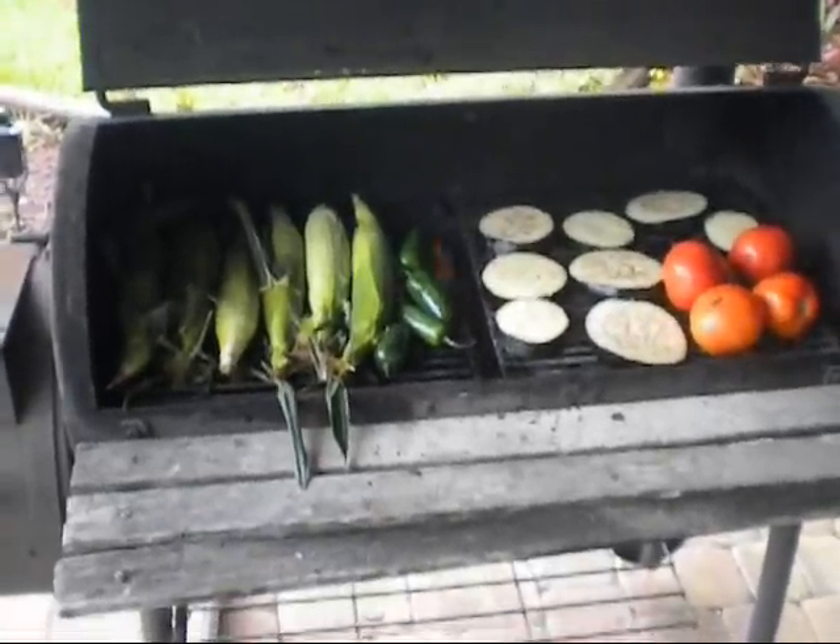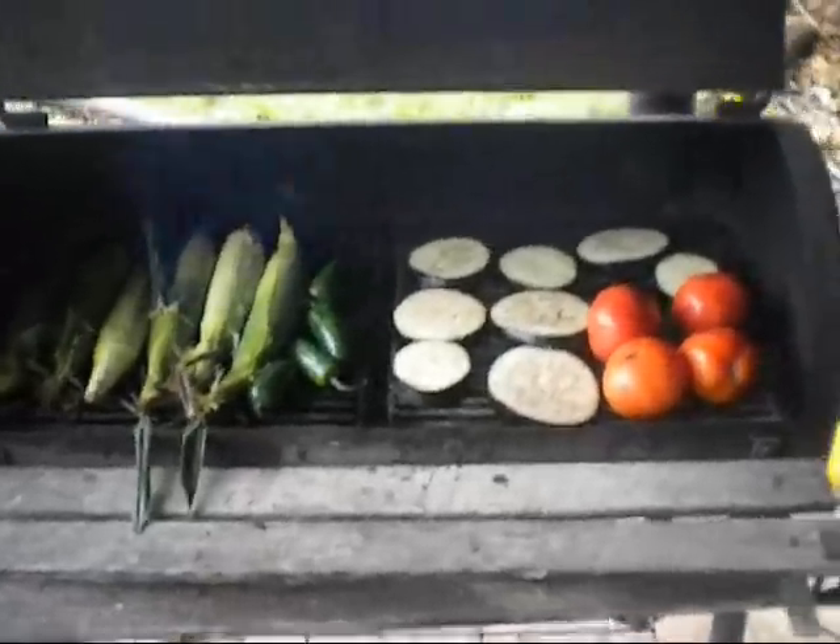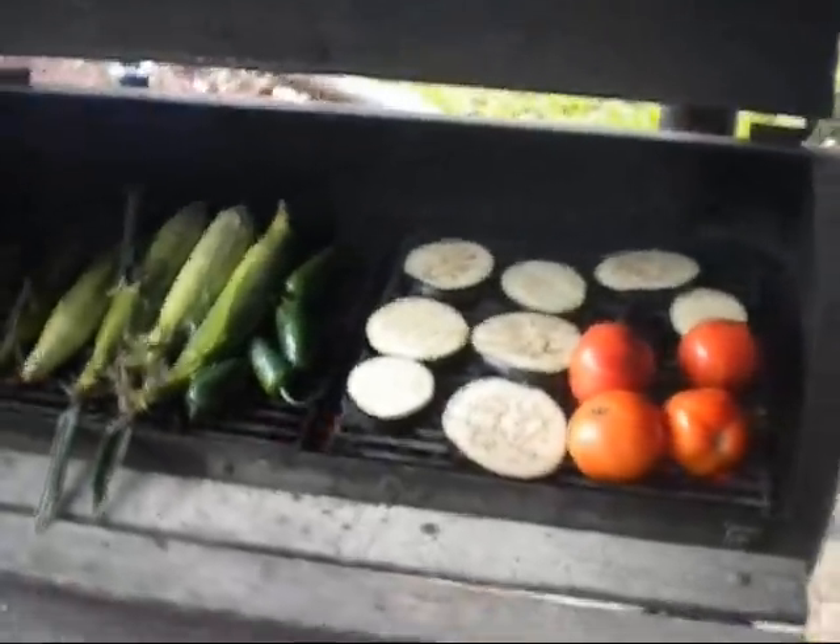Hello everyone, God bless once again. This is Harry from Fort Lauderdale. We're going to be doing a little cookout today.